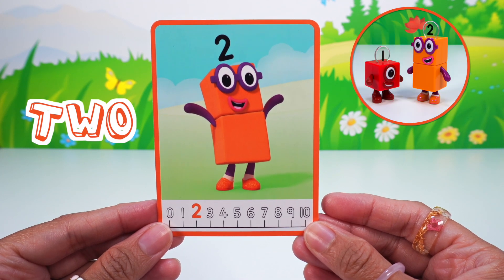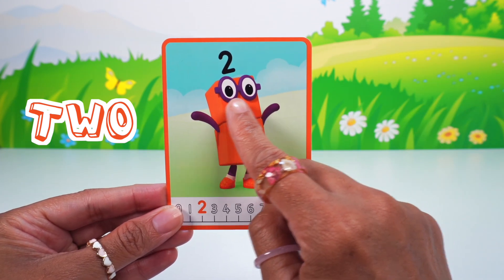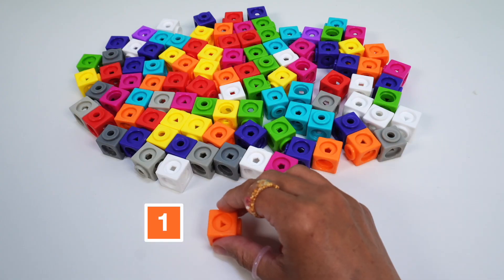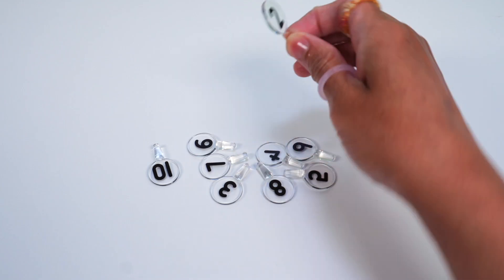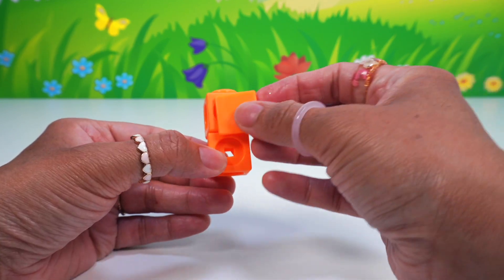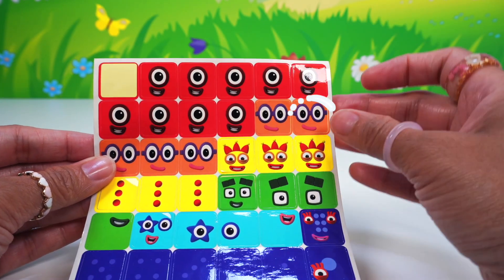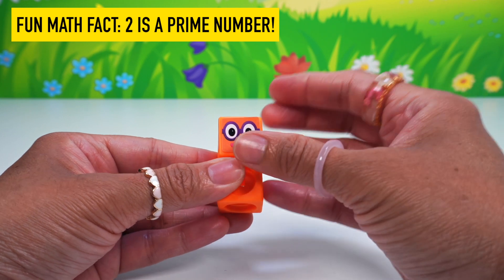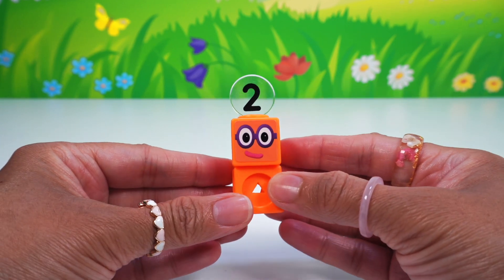It's number block two! He's number block one's best friend — an orange number two with two orange blocks. He has purple glasses and is smiling. He has the numberling two, of course. Let's build. One, two orange math cubes with one orange face plate for our sticker and the number two numberling. Let's stack and connect the two orange math cubes. Snap the orange face plate to the top of the math cube and find the sticker for his face. Two is the smallest prime number block and the only even prime number block. Number block two is complete.